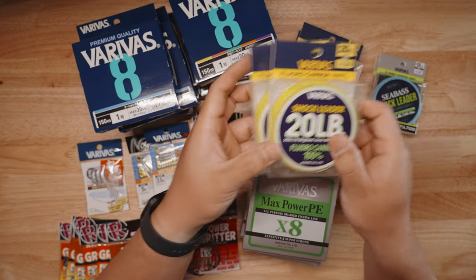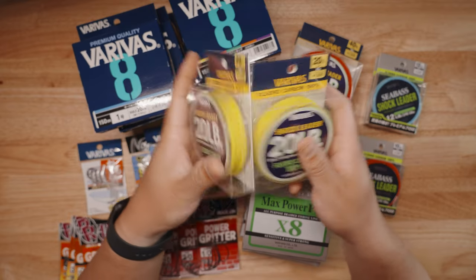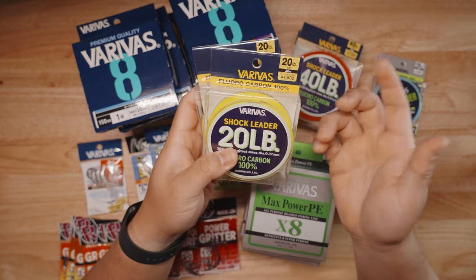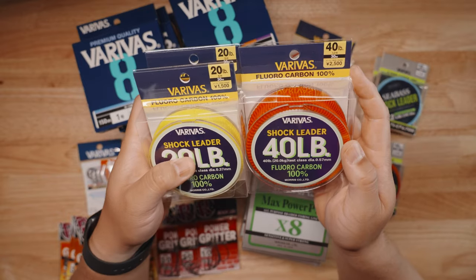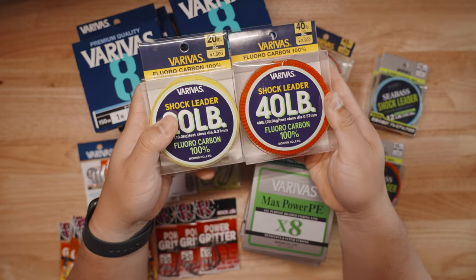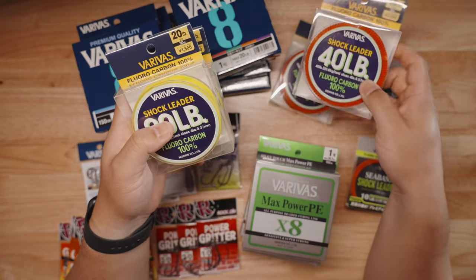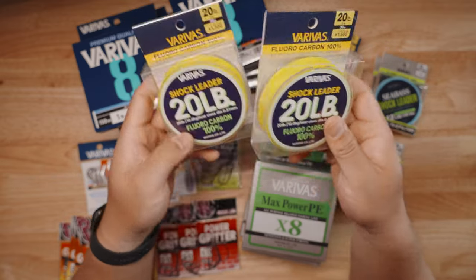Moving on to the shock leaders Varivus sent — these are great fluorocarbon leaders, once again made in Japan. I opted for the 20-pound and 40-pound, thinking that during low-wind, clear-water summer sessions I might hit up the jetties and go deep. I need something that's going to be resistant to those rocks, and 40-pound is plenty of strength for what we have here in Texas.